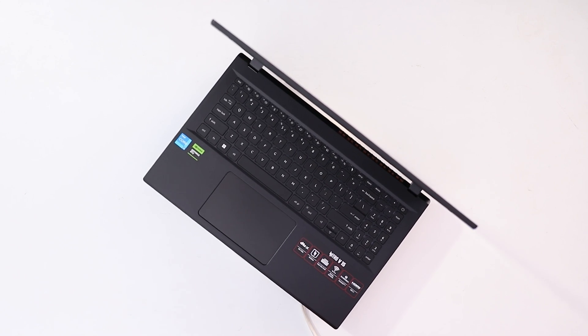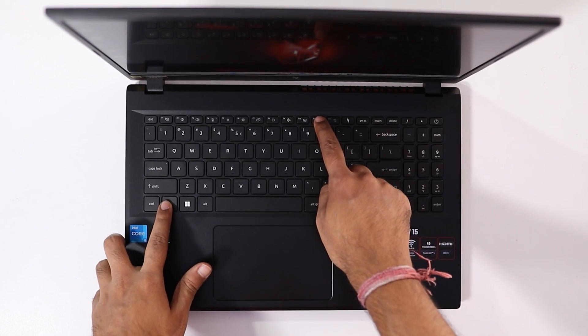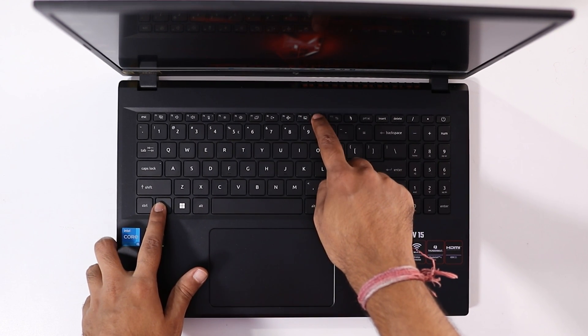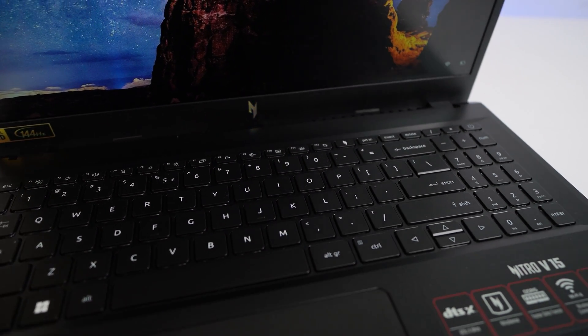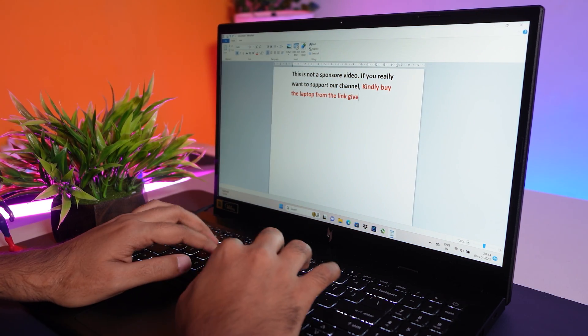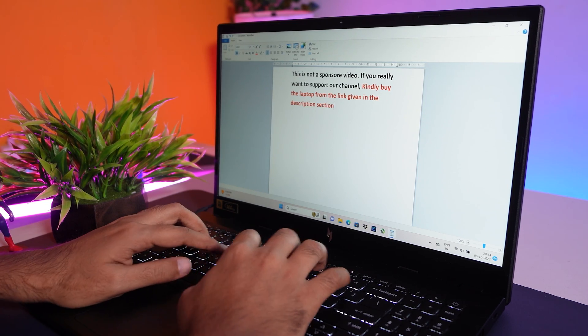The laptop comes with a full-size keyboard with single-color backlit that can be adjusted with the function plus F11 button. The backlit is not too bright, but the keys can be visible at night very easily. The typing experience of the keyboard is a good one, though same as other normal keyboards, you are not going to feel it like a gaming keyboard.